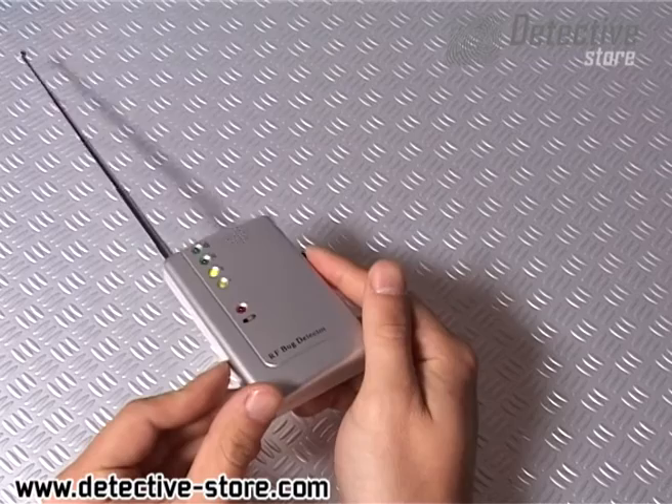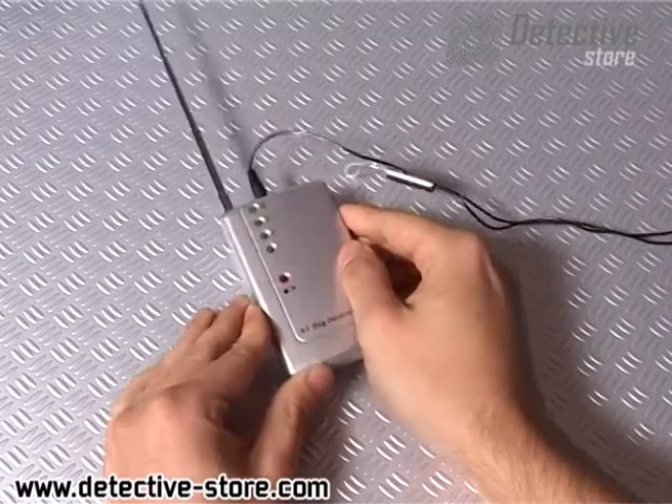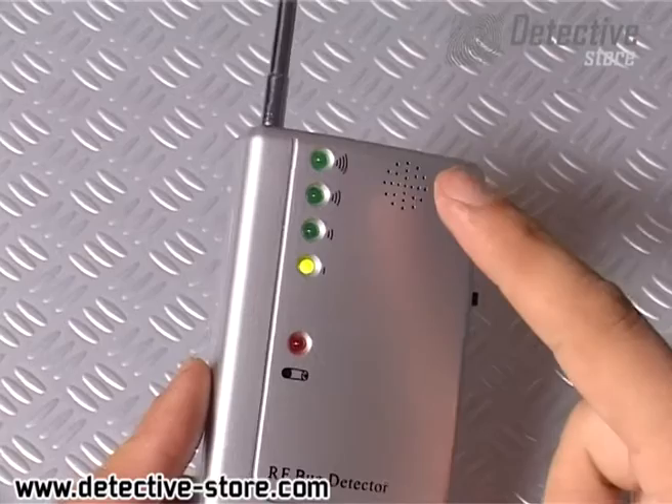The detection range depends on the strength of the bug and varies between 1m to 10m. At the top of the device is a headphone jack. Let's use that to discreetly carry out detection.